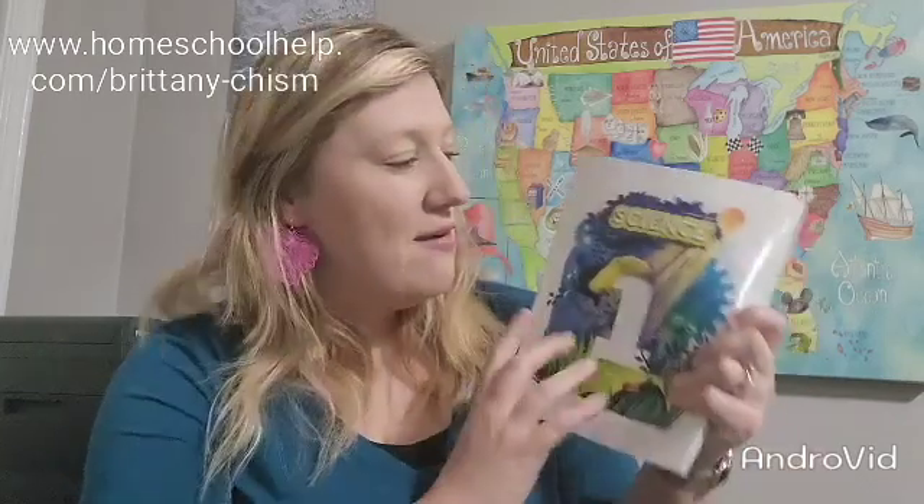This is going to be a look inside the book for the Science 1, 4th edition. Hopefully you'll get some good information from this and I hope y'all enjoy.